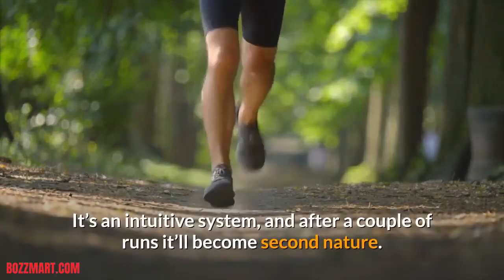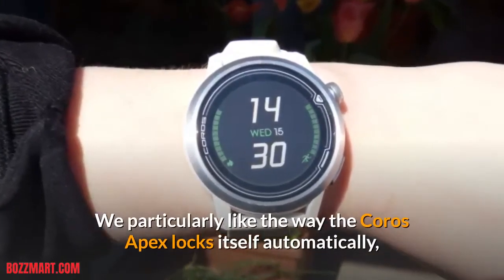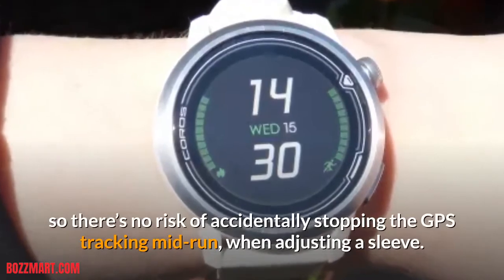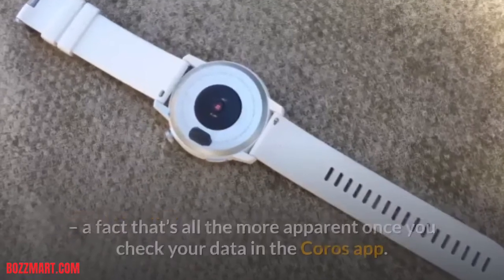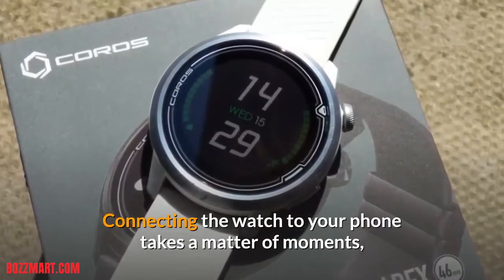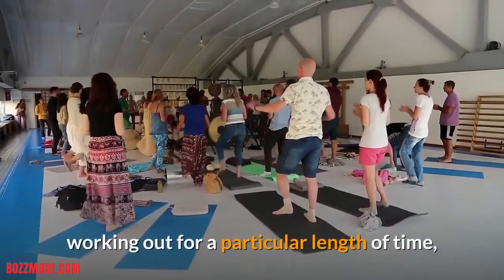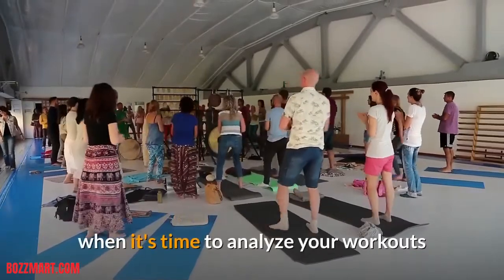It's an intuitive system, and after a couple of runs it'll become second nature. We particularly like the way the Coro's Apex locks itself automatically after 2 minutes in standby mode or 10 seconds in active mode, so there's no risk of accidentally stopping the GPS tracking mid-run when adjusting a sleeve. It's small touches like this that mark the Apex out as a watch designed with athletes in mind, a fact that's all the more apparent once you check your data in the Coro's app. Connecting the watch to your phone takes a matter of moments, and you can have multiple Coro's devices linked to a single handset. You can set yourself daily goals for burning a certain number of calories, working out for a particular length of time, or taking a minimum number of steps.